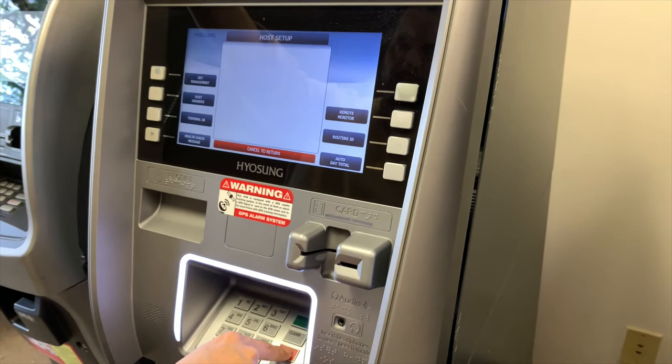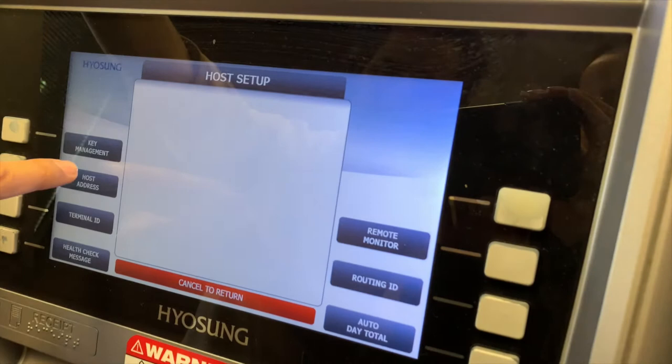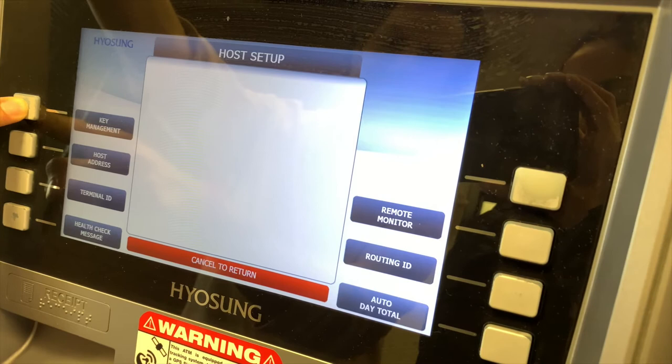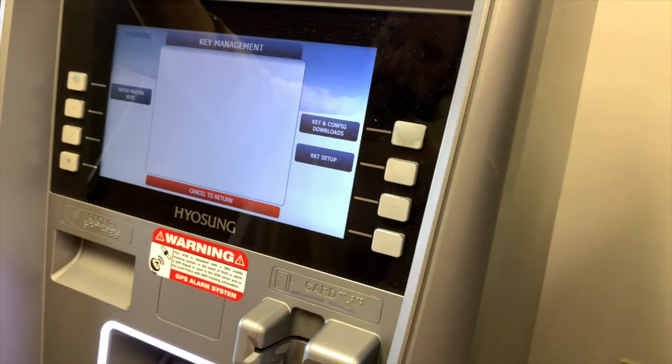The last step of the setup process is going into key management — that's an entirely separate video in itself. Contact our office for key management and terminal activation; we'll provide that information when you set up an account. Hit cancel, then cancel one more time.